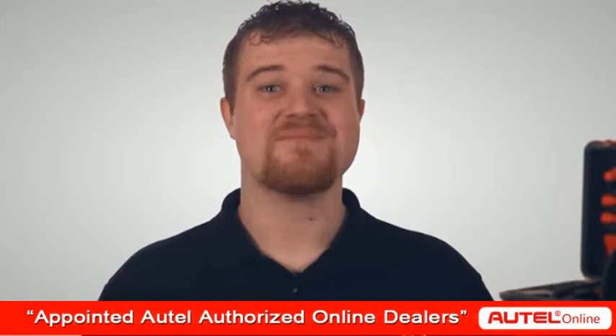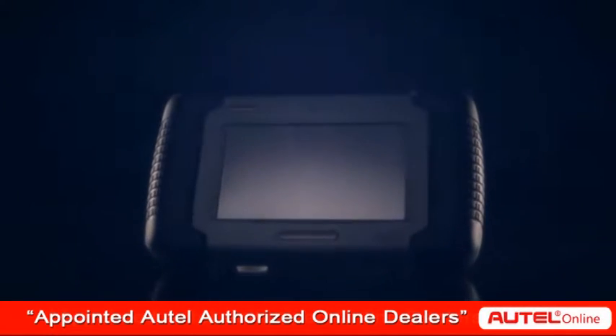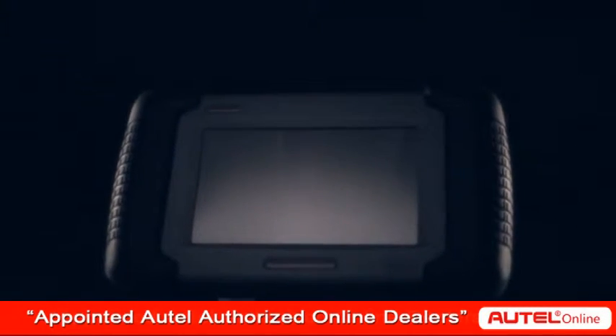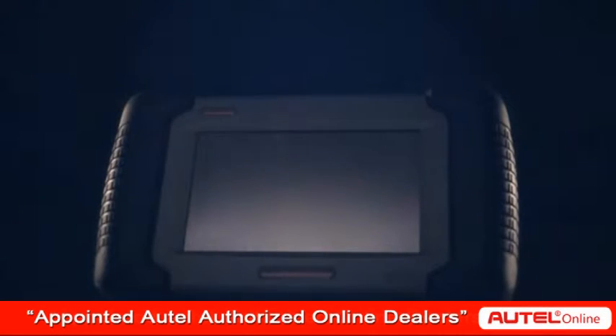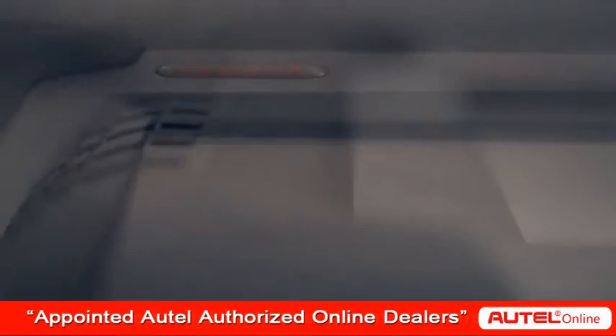The Maxidas DS708 from Autel is a state-of-the-art diagnostic system that delivers the most precise and comprehensive diagnostic capabilities in today's market.